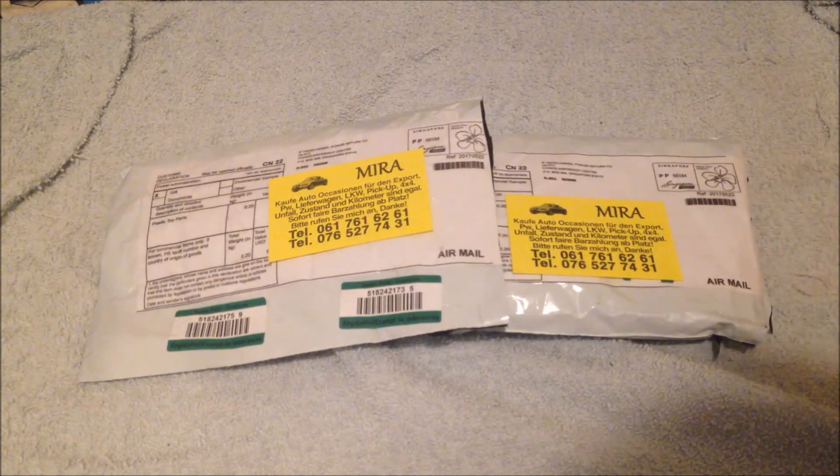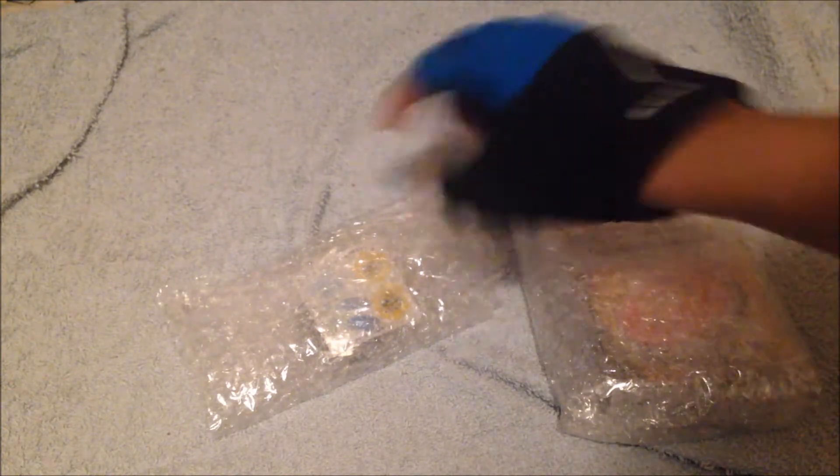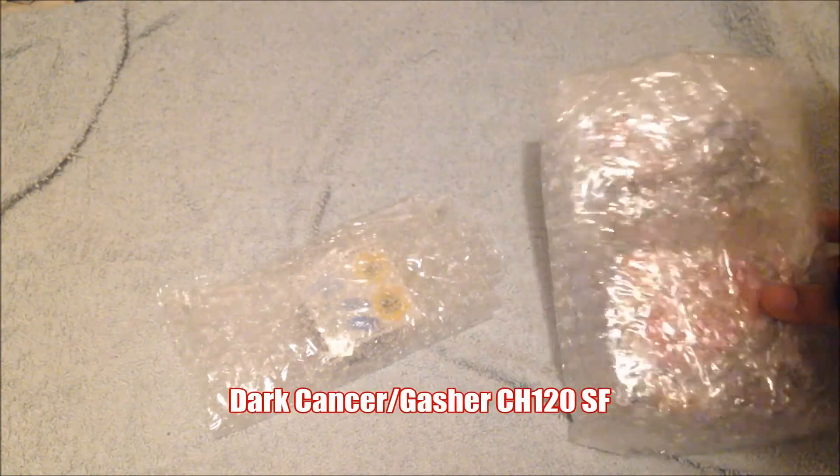Here's the envelope. I'm gonna jump cut to the base. Right over here we have Thermal Pisces 225ES and Dark Gasher DSCH120SF. I'm gonna unbox this one first. Let's speed through this right now.